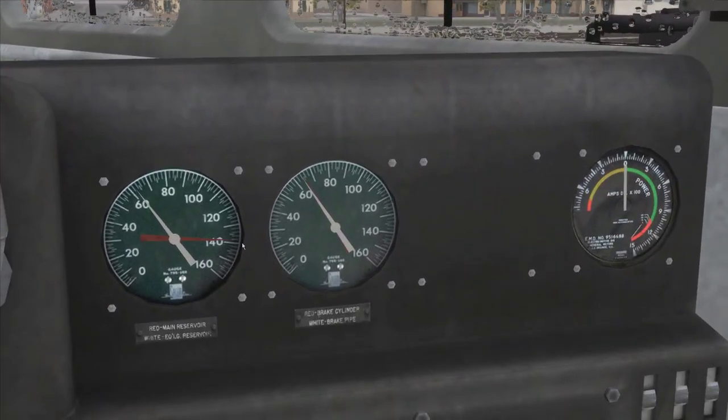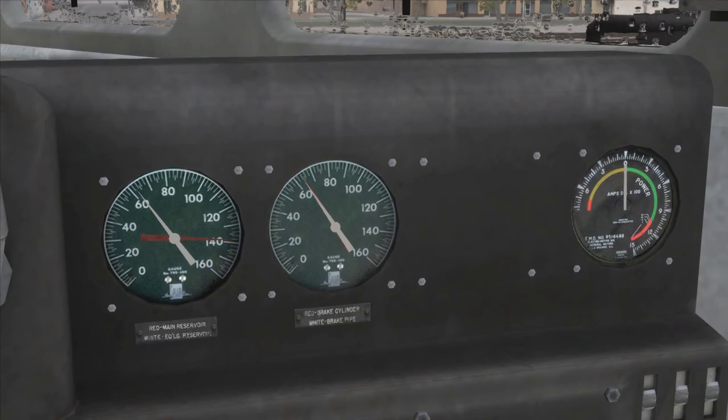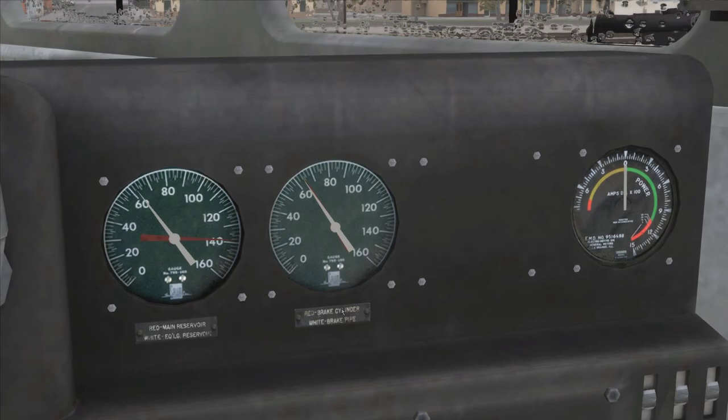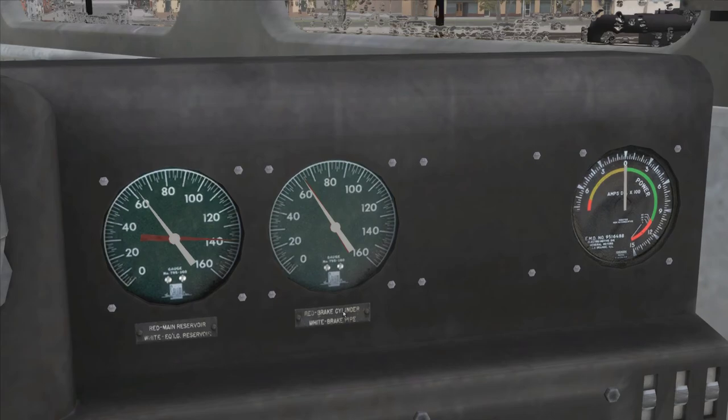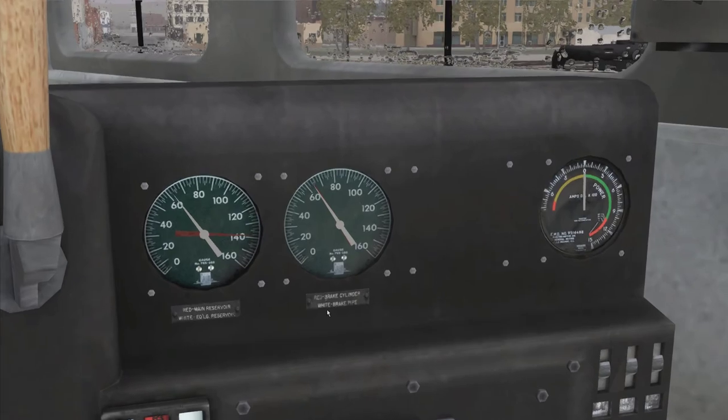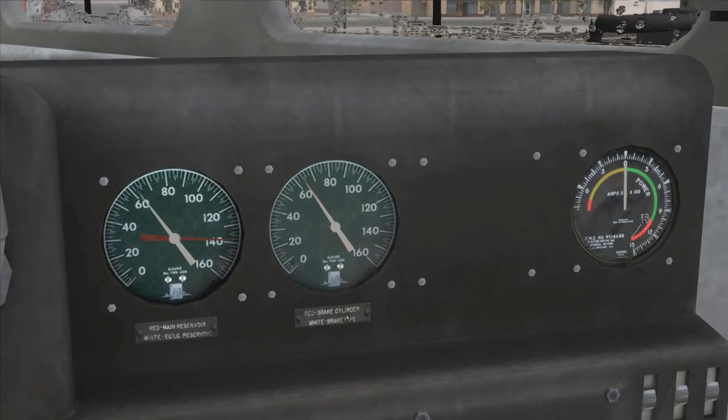When it comes to brakes, I normally don't think of the red main reservoir or the white equalizing reservoir. I normally care about this one here — you'll see it says brake cylinder and brake pipe. The brake cylinder is the actual part of the brake that pushes out and puts the brake shoe onto the wheel, and starts to slow down the train car or the locomotive. And the white is the brake line — that's a line feeding to the brake cylinder.